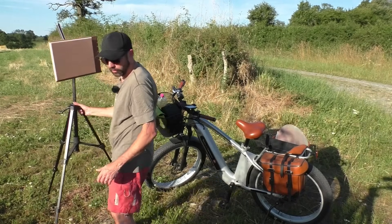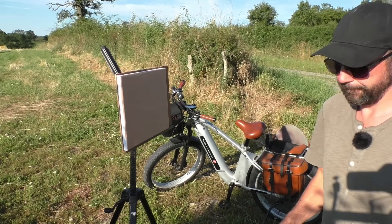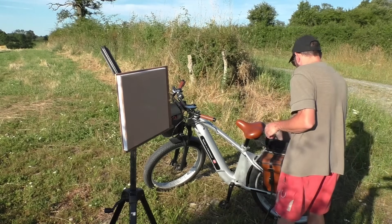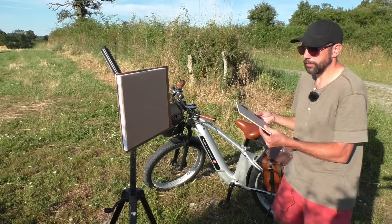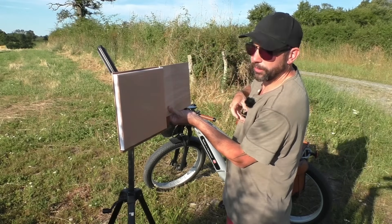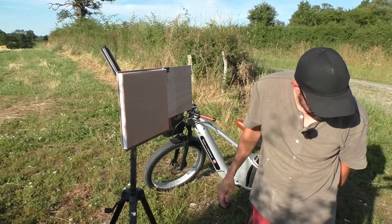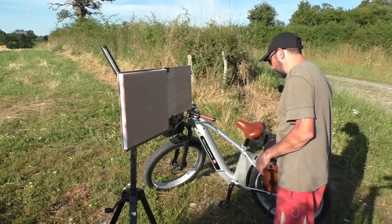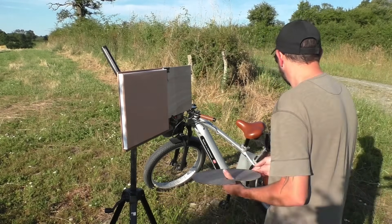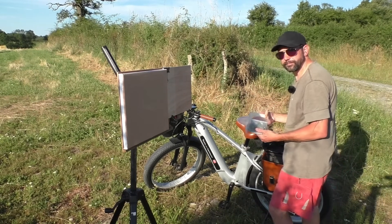I don't really want sunshine on the panel so let's come back here so it's not in the sun. I'm going to attach the palette here so I can mix colors and you can see what I'm doing. Plein air is difficult enough as it is, but adding filming is another level. I'll have a palette here as well so I shall try to show you what I'm mixing as I'm painting.